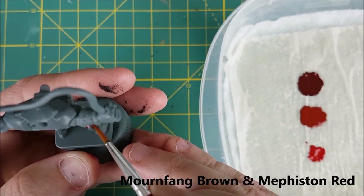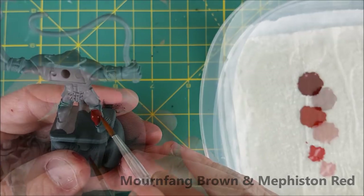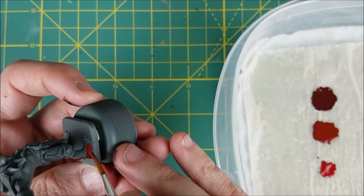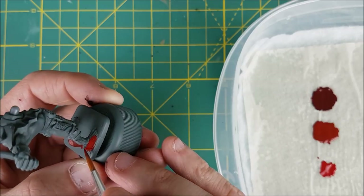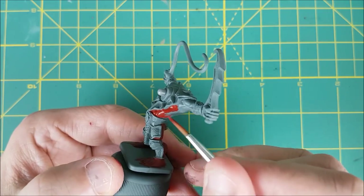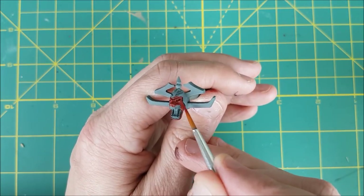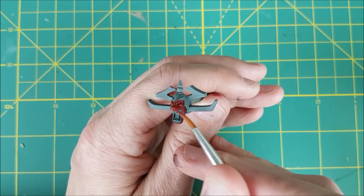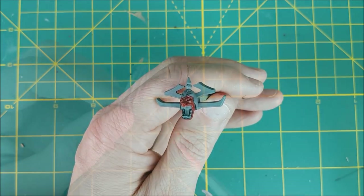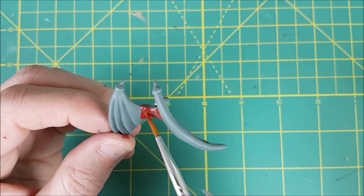That's the color I'm going to start off with, and I'm using this to paint all of the skin of the gargoyle. You can see that I have the head and the wings separate, and that's because they nearly completely block parts of the miniature. For the wings, I'm only painting the center segment, since I plan to do some color blending here later.